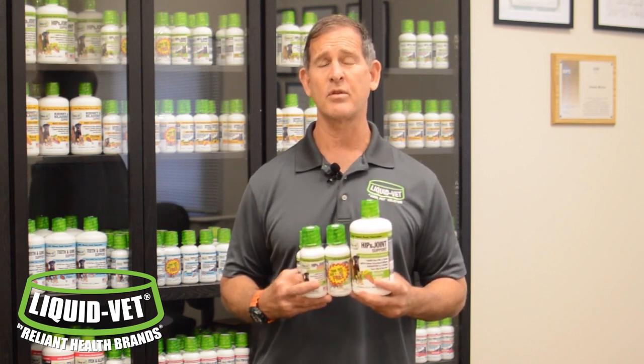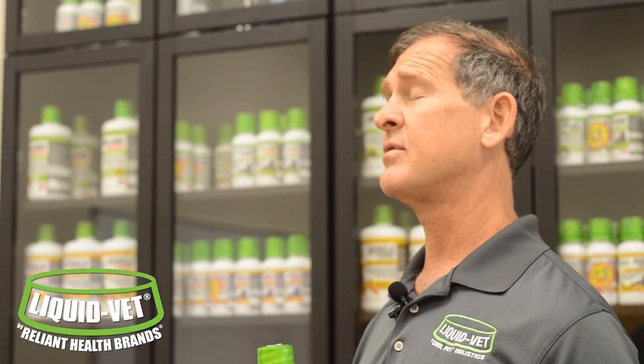The hip and joint formula is very simple. You just dose it with meals — very simple to use, whether it's a cat, a dog, or top-dressed on grain for a horse.